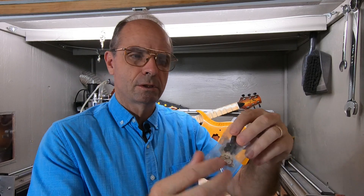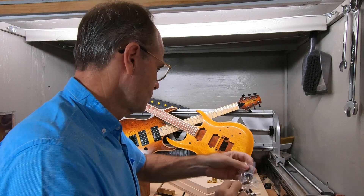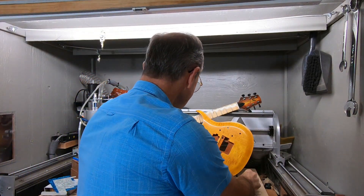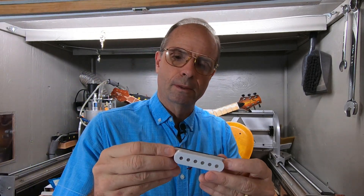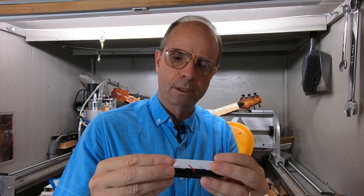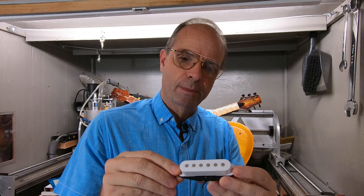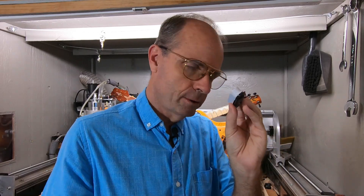Or you could use a typical Les Paul type three-position switch. And for pickups, these are single coils. I'm not going to be using single coils on this build — the holes will be for humbucking pickups. But if you chose to, you could just cut smaller holes and put in single coil.